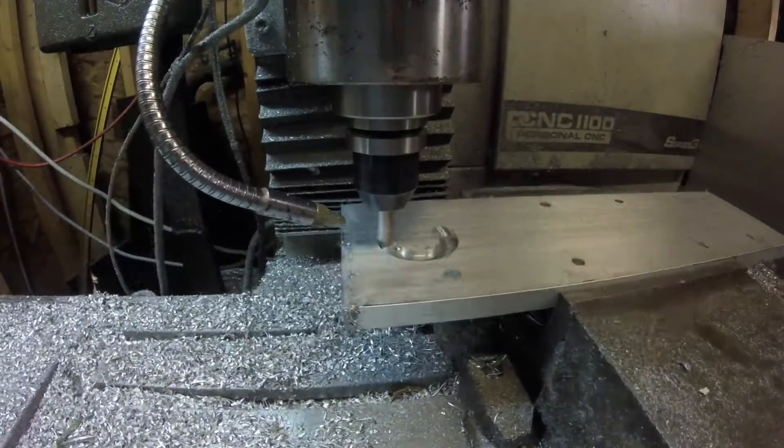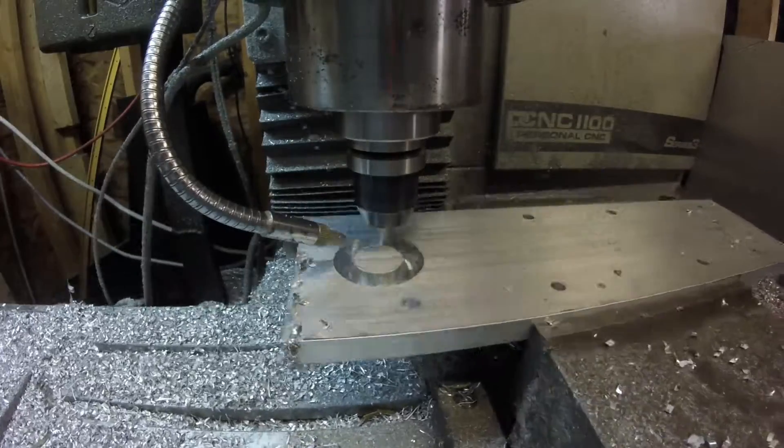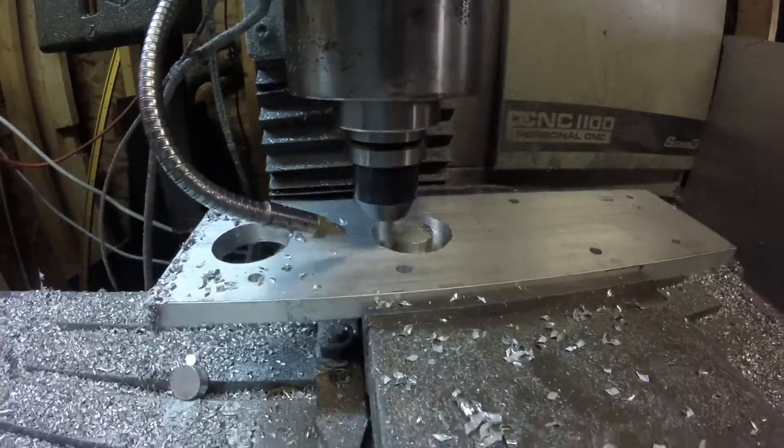We just finished drilling the holes. Now we're going to cut out the bores. These are for Weber DCOEs — the side drafts that they make.